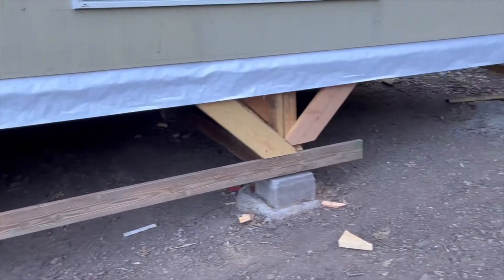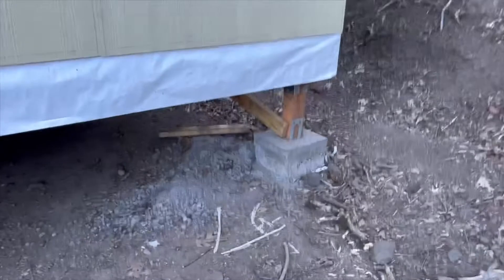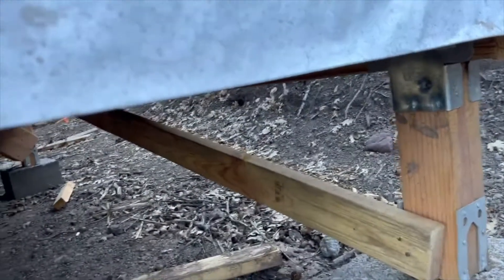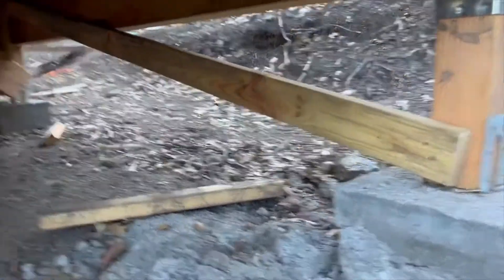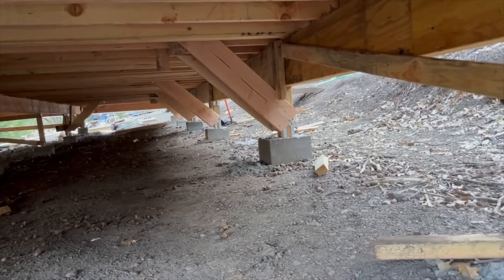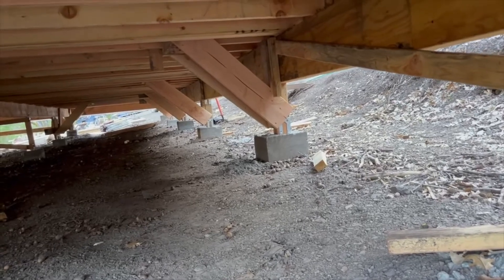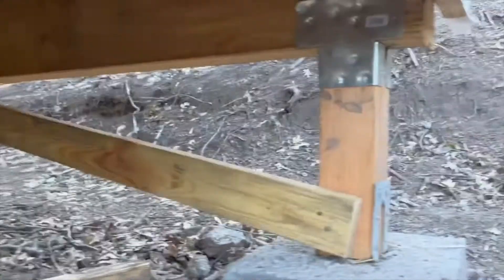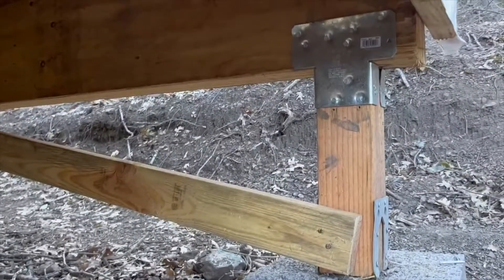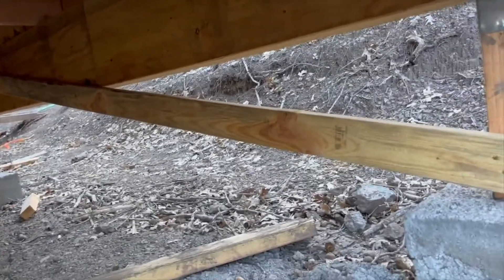I'm back outside. This back row is a little bit problematic just because the posts are so short. On the bright side, the shorter your posts are, the less critical your need for bracing — but of course bracing is still good. You can see I came along on the inside posts and braced them as much as I could. I still have to do this one, but I don't want to mess with it right now because I don't have enough lumber, and I don't want to take this temporary bracing off until I'm ready.